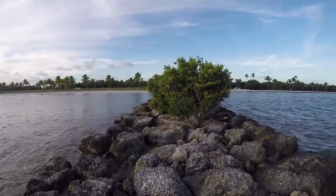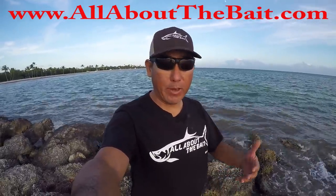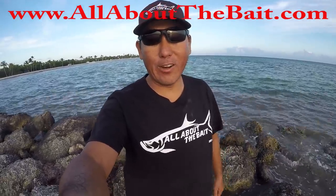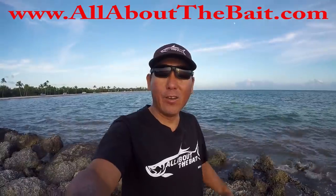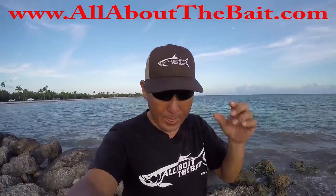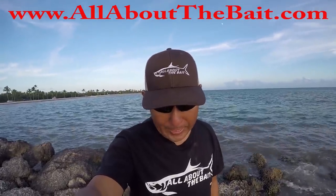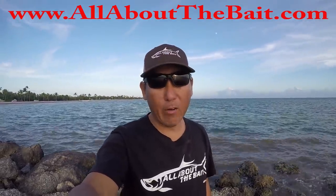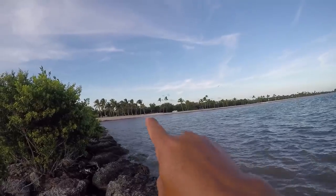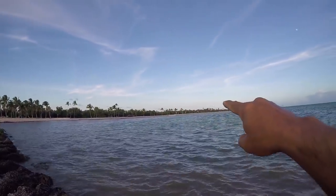Since we've got time — outfit of the day: we've got the All About the Bait Company logo black cotton t-shirt, fifteen dollars, free delivery, no taxes — let's live in Florida. And one of the new All About the Bait Company logo hats with a bunch of different color options. Check those out at allaboutthebait.com.